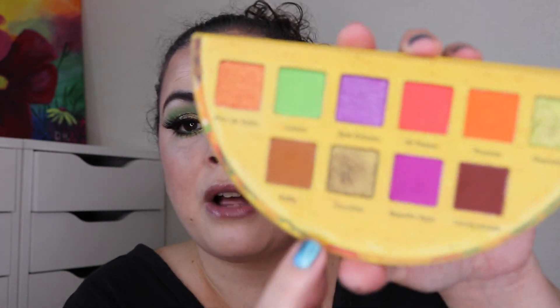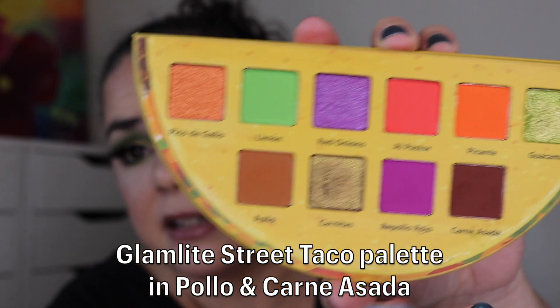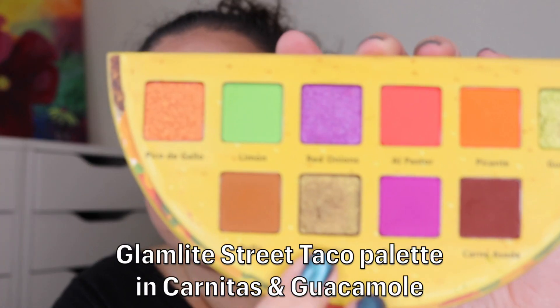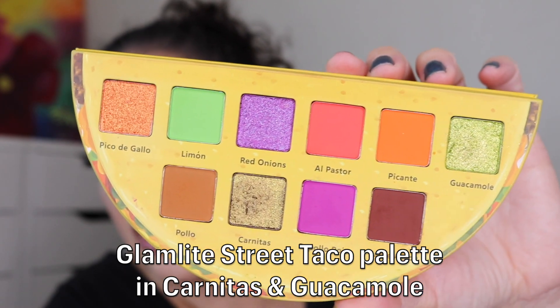The two greens are not very deep, so I took these two browns — I think this one is Pollo and this one is Carne Asada — and I did mix these two in my outer V and kind of through my crease, just trying to find some color in these palettes that would deepen it up a little bit without dipping into another palette. Then for my crease I have the shade Carnitas on the outer portion and on the inner portion I have the shade Guacamole.